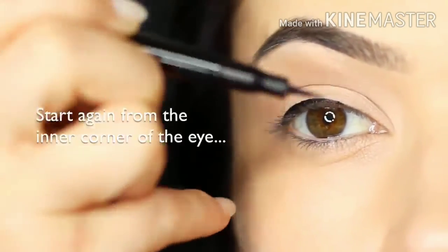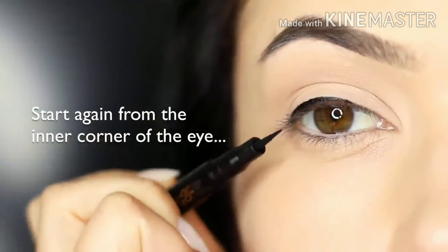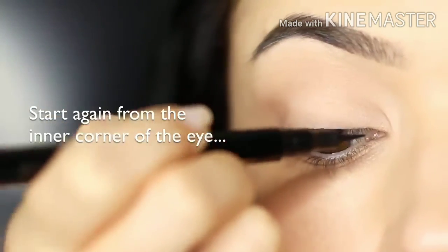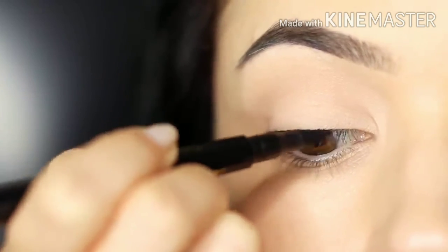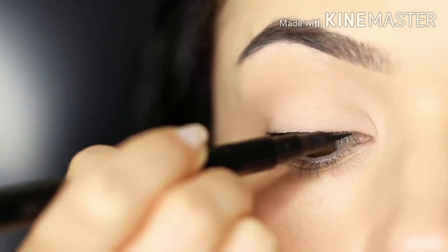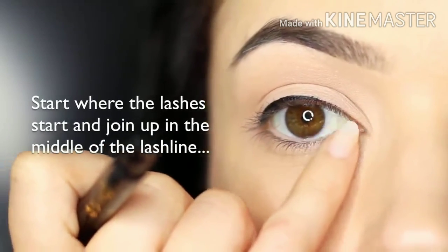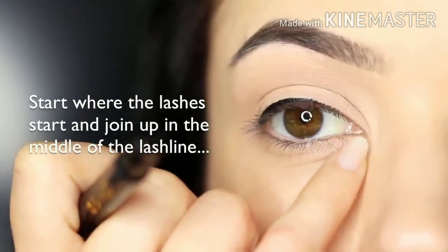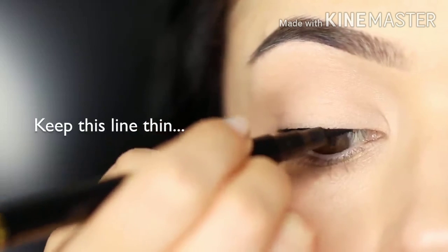When you're working on the inner corner, you want to make sure that it's a really thin line compared to everything else that you've done. A nice little technique for this is to keep it a little higher so it's dropping lower across the lash line — this will make sure you don't get a really thick line. You want to start where the lashes start; don't bring it right to the inner corner. Focus mostly on the lashes and keep this line nice and thin.